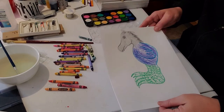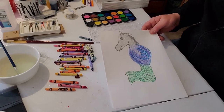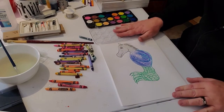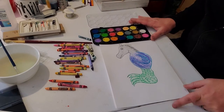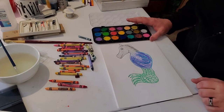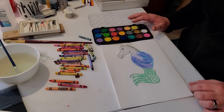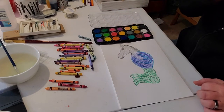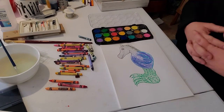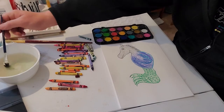Here we go. I have our picture of our wild thing — a horse's head, bird's body, and alligator feet. I have these watercolor paints. I got these from my granddaughter; I'm actually borrowing them from her because I didn't have any other cake watercolors here at the house. She had these in some kind of an art kit — I probably got it for her for Christmas.